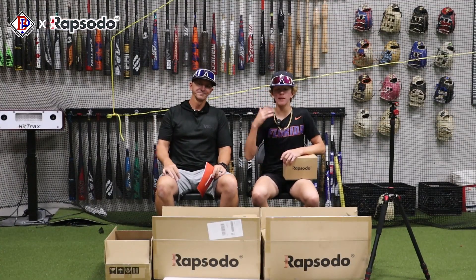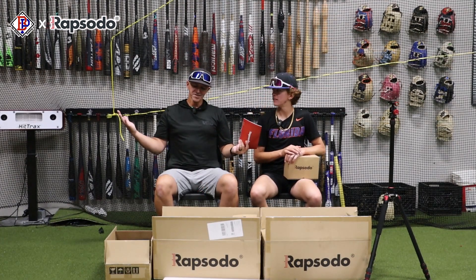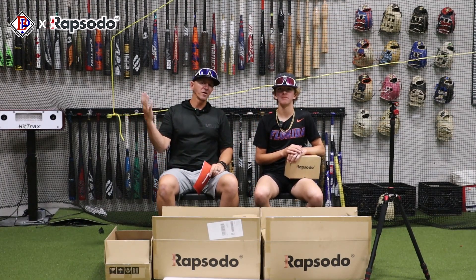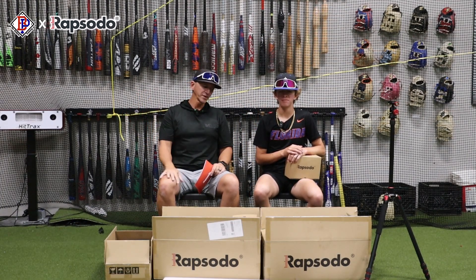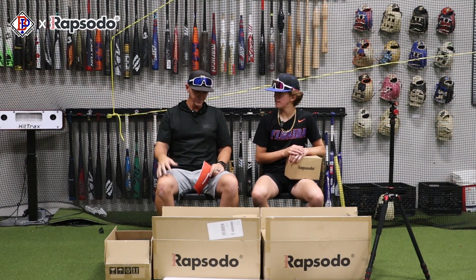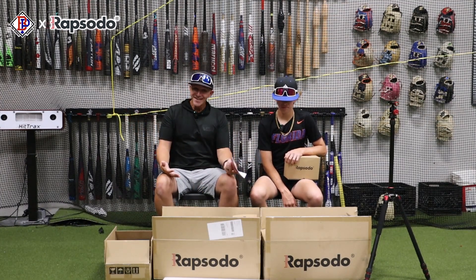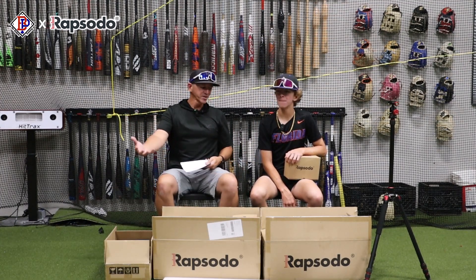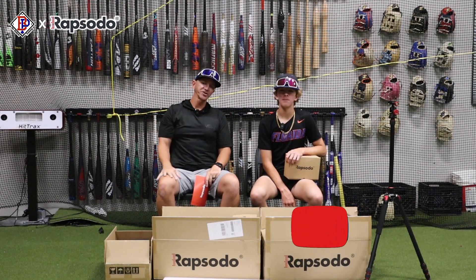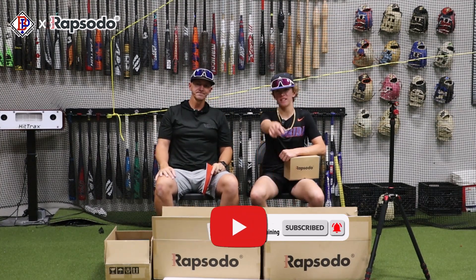Obviously a huge shout out to Rapsodo for giving us this opportunity to make some awesome content for you guys. Now we just got to figure it out, set these things up, and awesome videos are coming your way. Hopefully we'll be able to get some awesome on-field bat reviews, get a couple people there, maybe some live ABs with the pitching and the hitting — show your spin rate, show you everything. So this is going to be awesome. Rapsodo, appreciate you guys. Thank you. Make sure to follow — video is coming soon. See you guys in the next video.